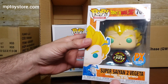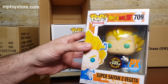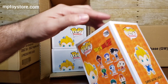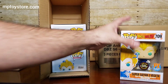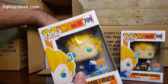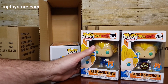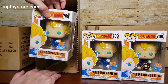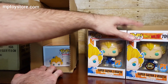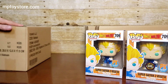This is the limited edition glow-in-the-dark chase — Super Saiyan 2 Vegeta, number 709. Nice! The first one turns out to be a chase. The next two are just going to be regular, I'm just going to inspect them to make sure the boxes are good. This is how it looks — the same, but in the dark it would look better. Each box will have no more than one chase, so we already got one in the first opening.